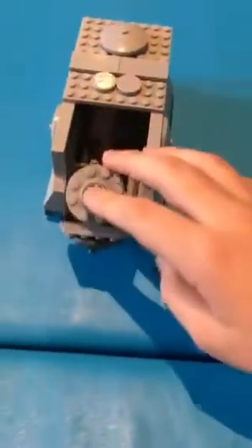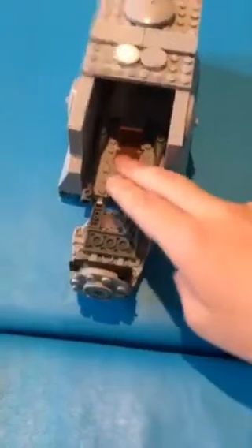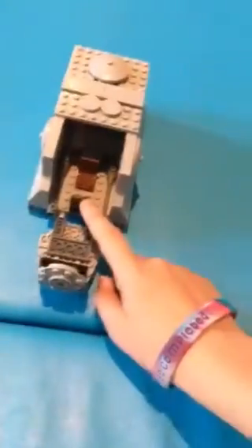It starts off in the front with this hatch - we can open this up to reveal a pilot seat and a small control panel with a red button. The red button is just for effect, it doesn't actually do anything.